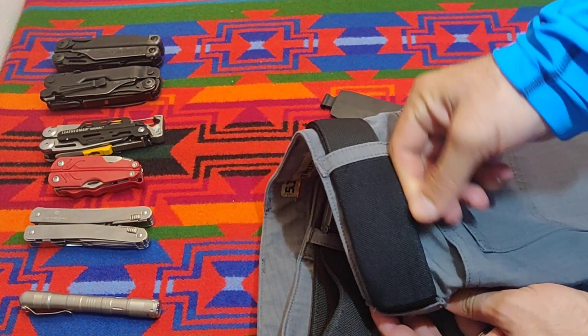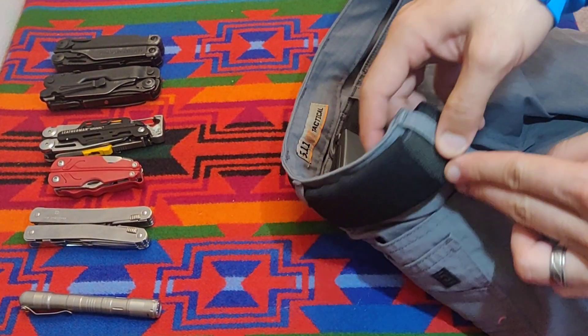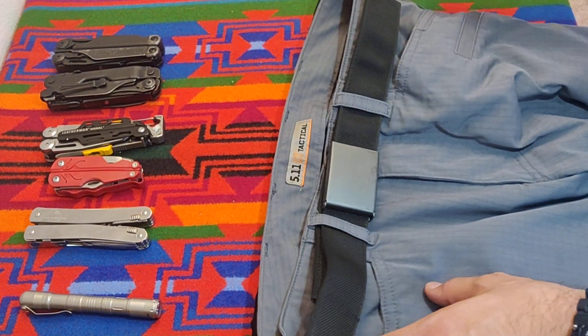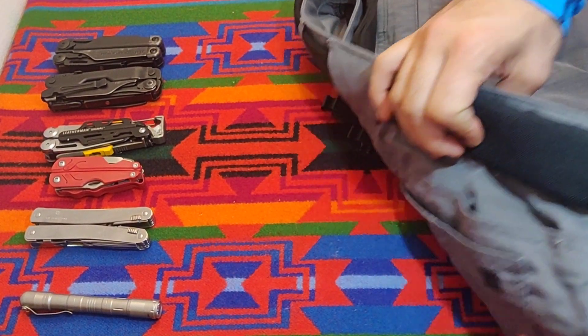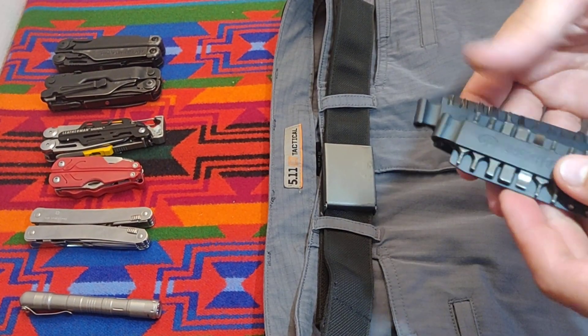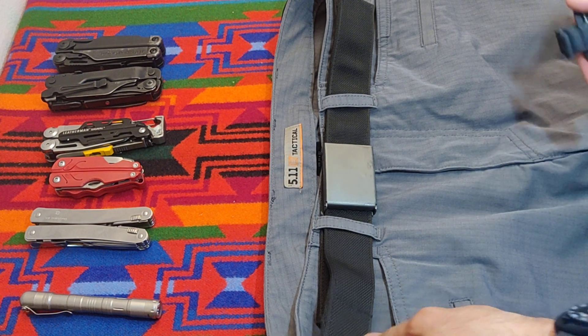You can see it practically blends in. You can barely even see it. I actually have a second one on the other side. The way I set this up is — one of the two sleeves — I put the Leatherman bit kit into it.